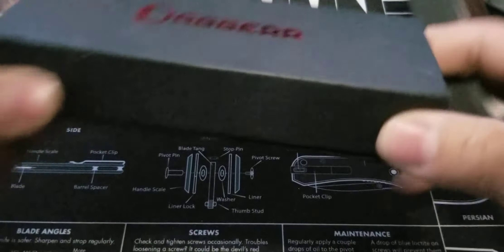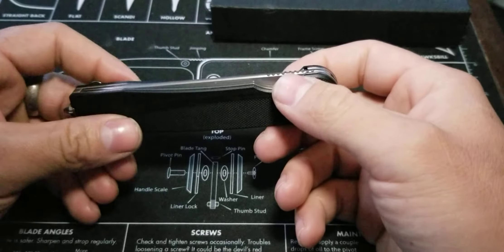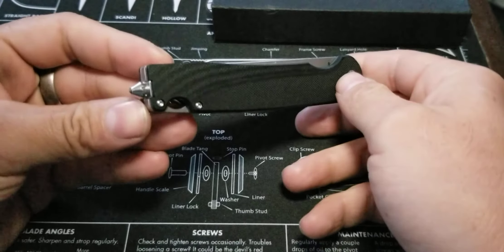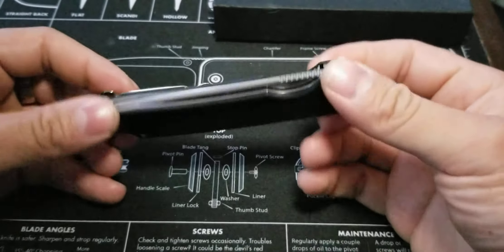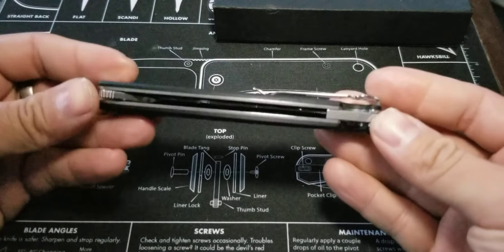Or you can simply just type it into Google and it'll pop up. You can also go to Blade HQ — my mind just kind of spaced there, sorry about that. My brain isn't working too well right now. Yeah, you can go to Blade HQ; that's where I got this. 67 bucks, I believe. That's not too bad. Being a collector that I am, this caught my attention for a number of reasons.